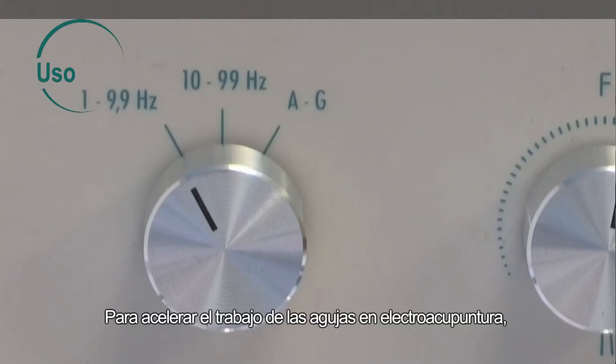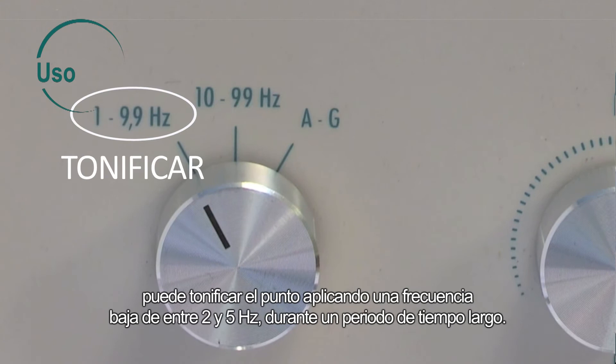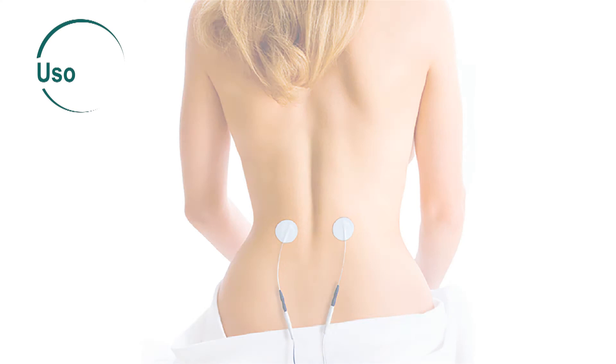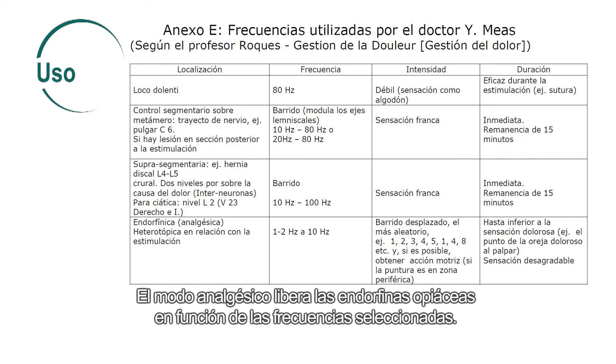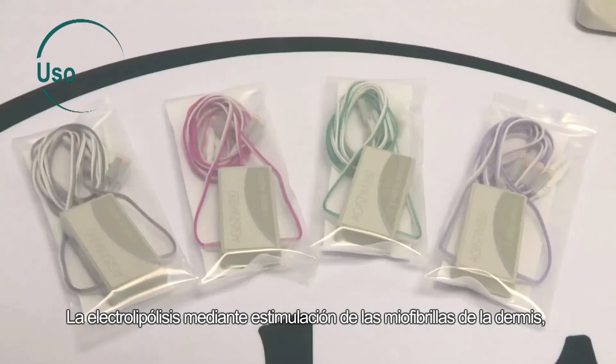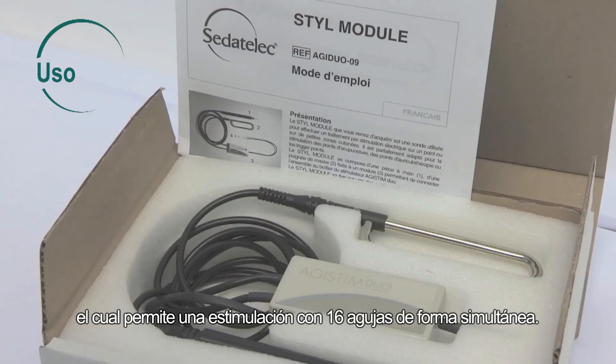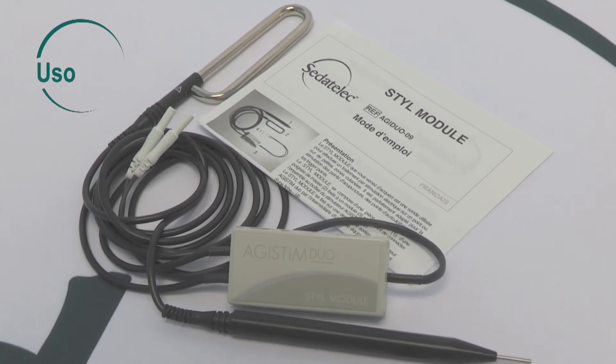To accelerate the work done by the needles for electroacupuncture, you can tone the point by applying low frequency between 2 and 5 Hz for a long period of time, sedate it by selecting a high frequency between 70 and 80 Hz for a short period of time, or harmonize it using the NOGA frequency scanning function. TENS mode is used to stimulate the nerve fibers with the electrodes. Analgesic mode frees the opioid endorphins according to the frequencies selected. Electrolipolysis stimulates the myofibrils of the skin using the 4 needle option for stimulating on 16 needles simultaneously. Auriculotherapy mode uses the steel module option.